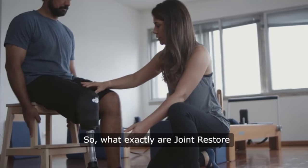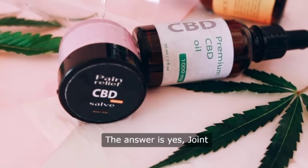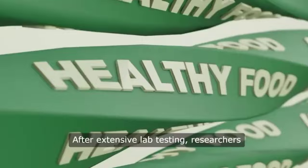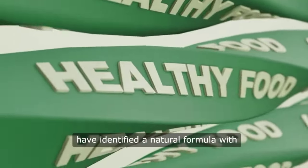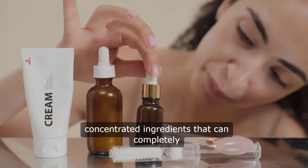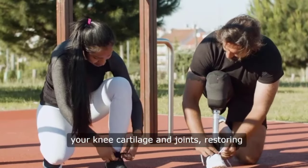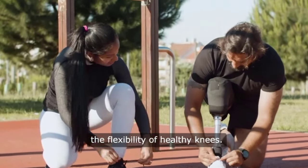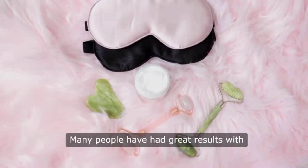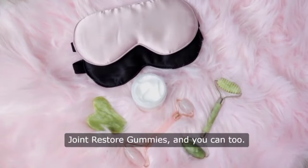What exactly are joint restore gummies and do they really work? The answer is yes, joint restore gummies do work. After extensive lab testing, researchers have identified a natural formula with concentrated ingredients that can completely reset and support the function of your knee, cartilage, and joints, restoring the flexibility of healthy knees. You can trust this product. Many people have had great results with joint restore gummies, and you can too.